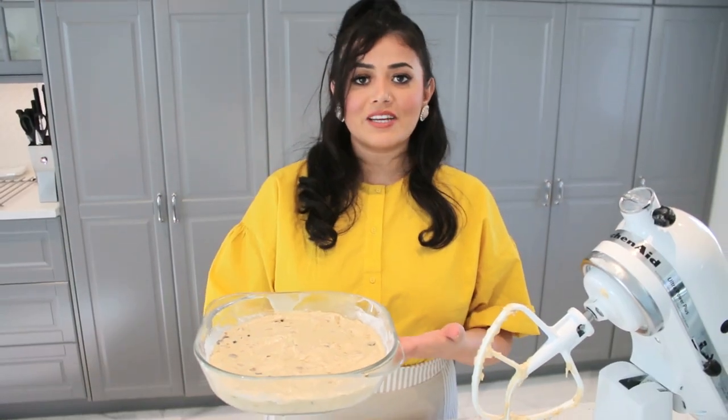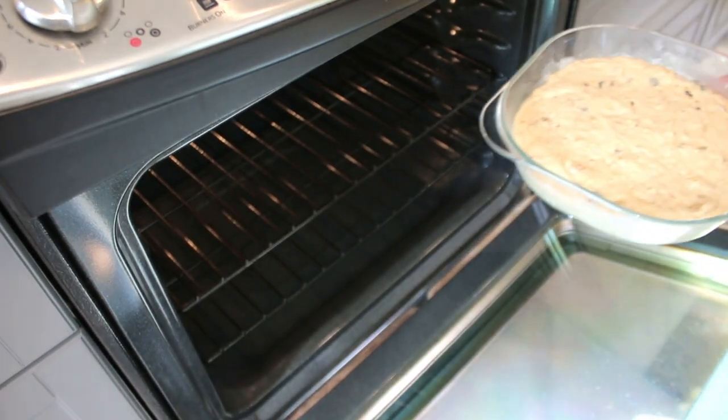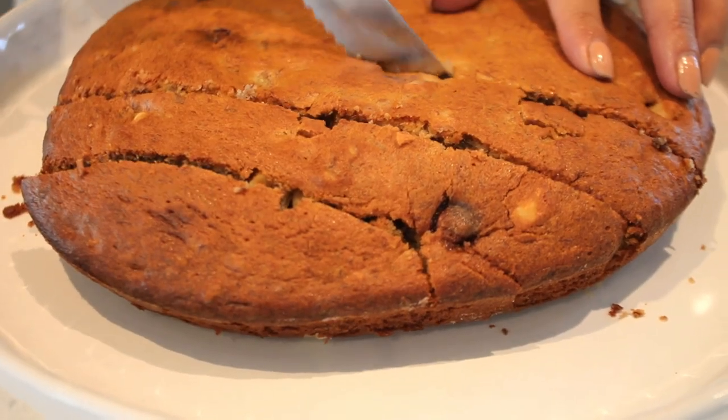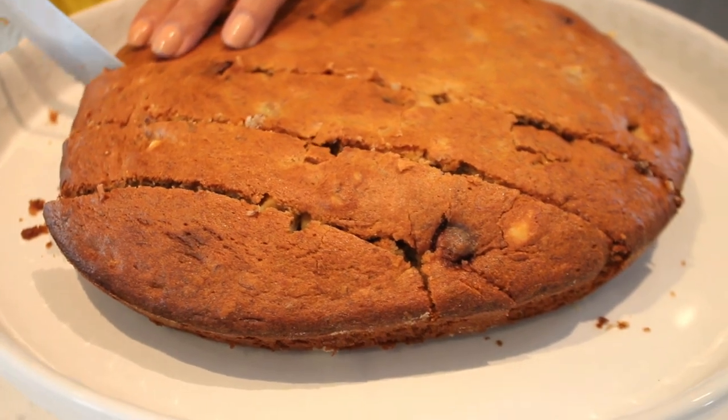Our batter is ready and we are going to bake it for 55 minutes. Don't forget to preheat your oven at 350°F and bake it for 55 minutes. Our banana bread is ready — we're just going to cut it.